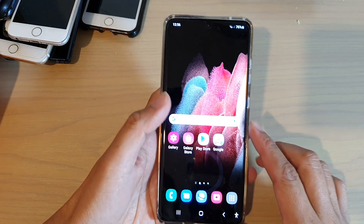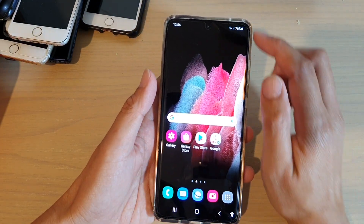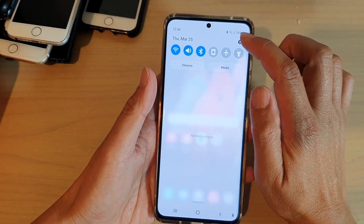Now first, let's go back to your home screen by tapping on the home key at the bottom of the screen. Then we're going to swipe down at the top and tap on the settings icon.